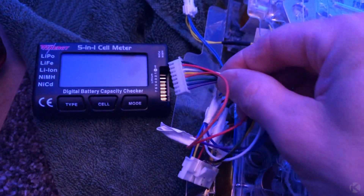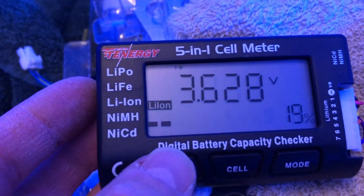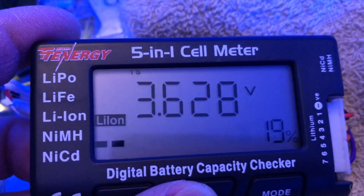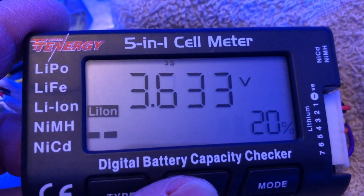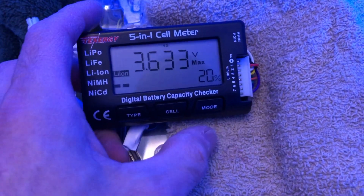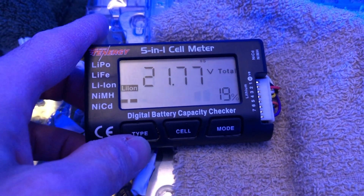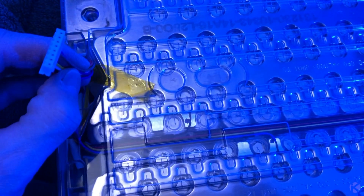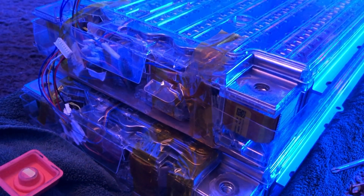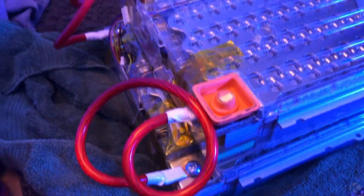After all of the wires have been connected, it is time to plug in our cell meter. Since I have two modules, I will need to repeat this same process. The other module checks out, so I connect both modules in parallel to balance both batteries. This process will probably take a few days.